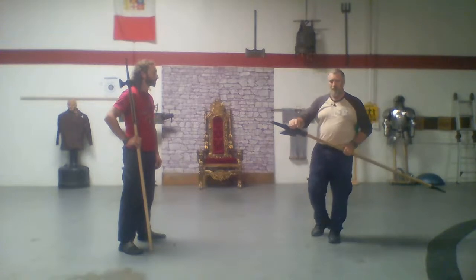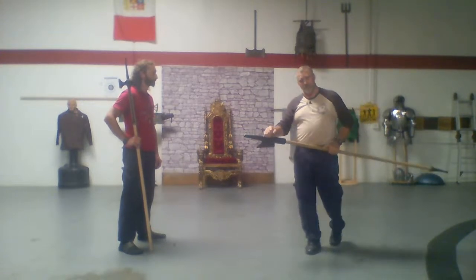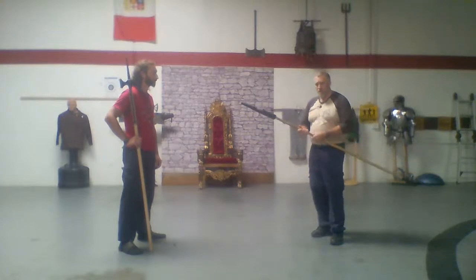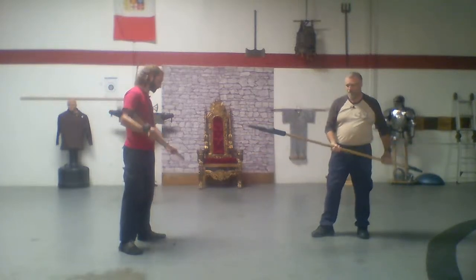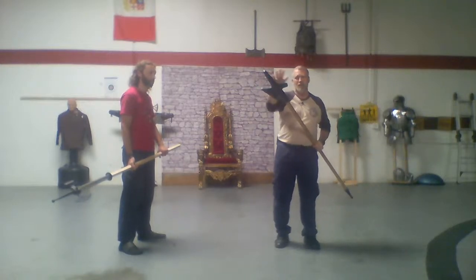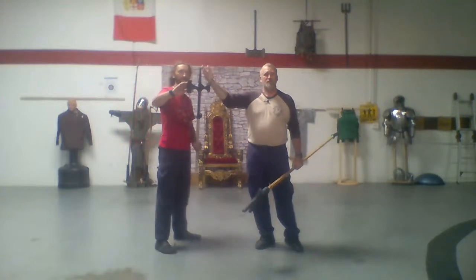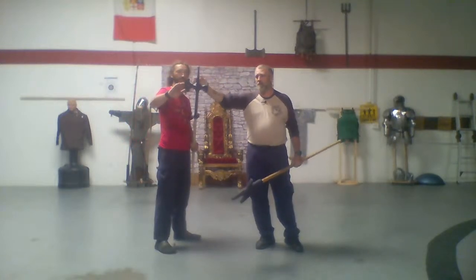Halberds and bills work really nicely in mass melee. The back hook is also very useful for taking people off horses or tripping up the horse. On the halberd we have the head, the axe, the spike, and the back hook. On the poleaxe we have the spike or dagger, the hammer, and the axe.